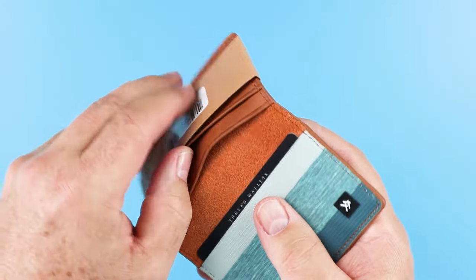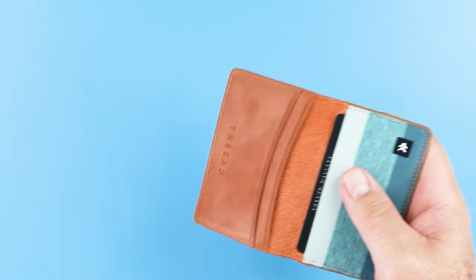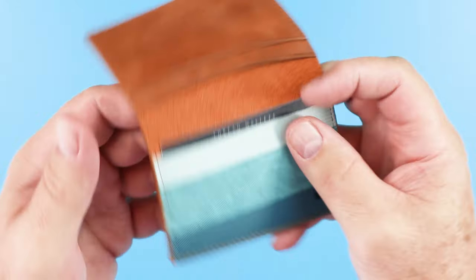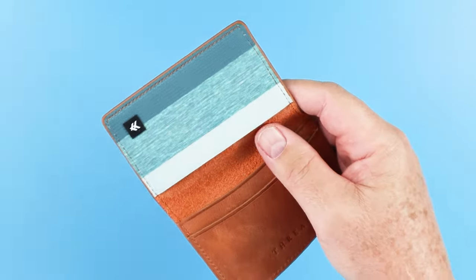It looks like we have a wrap here. This is clever. It looks like the tab is here. And let's take a look here. Got some advertisements in here from Thread Wallet. Nice.